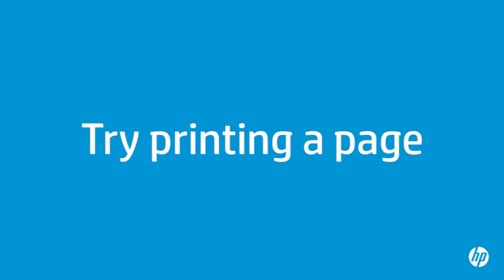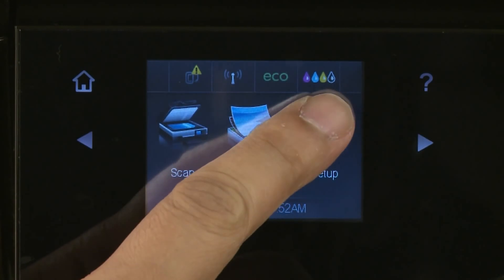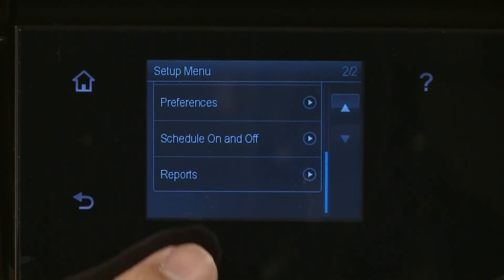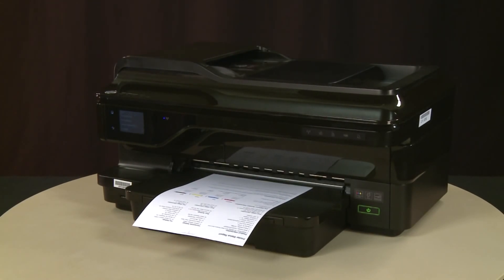Close the carriage access door. Try printing a page directly from the printer's control panel to see if the issue is resolved. Tap the right arrow and then select Setup. Tap the down arrow and then select Reports. From the Reports menu, select Printer Status Report. The test page prints. If the page prints successfully, the issue is resolved. If you are using a USB cable, reconnect it to the printer and resume printing as normal. If the page does not print, go on to the next step.